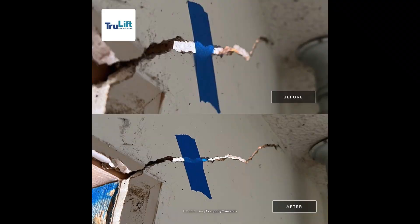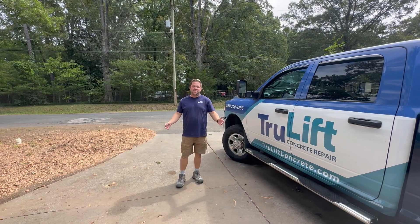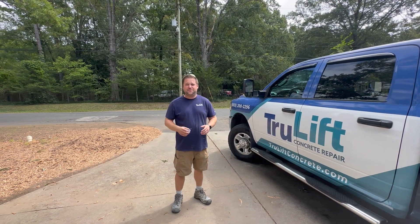Here are some before and after pictures — the top is the before, the bottom is the after. You can see how much these cracks closed up. This last one isn't so dramatic because I forgot to take the before picture, so we just have an after picture. You can see as that crack closed, the tape kind of crushed inside of it. We are done here at this house in Rock Hill, South Carolina — it was a fun project.